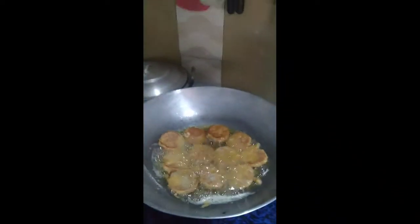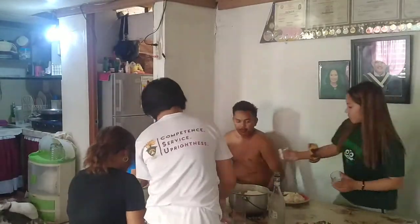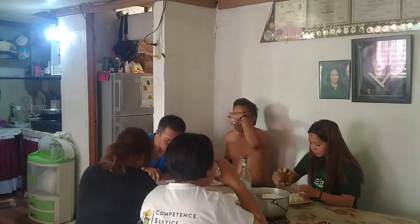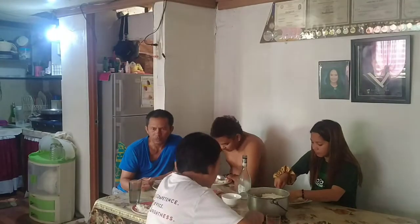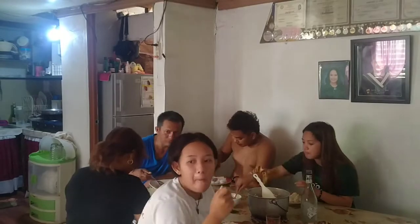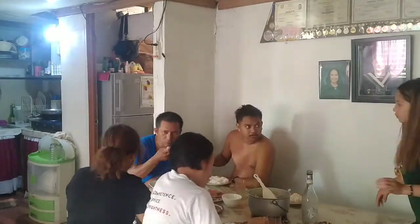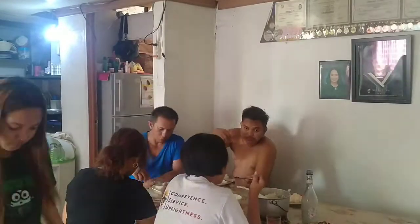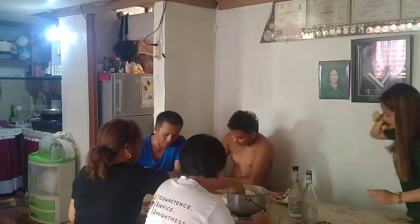When it's done, it's time for us to eat. When we eat together, our family will stay together. Thank you for watching this video on how I prepare our breakfast for my family. Bye-bye!